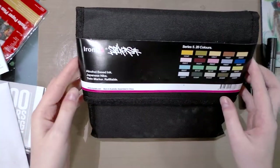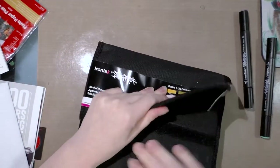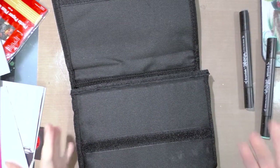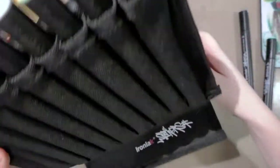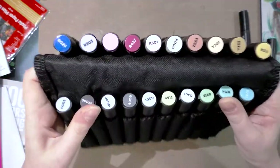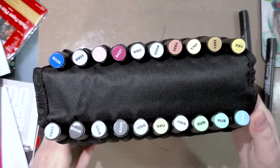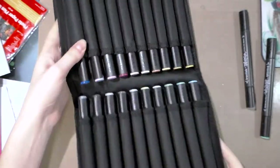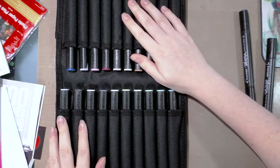These should be their brush tip ones. They have Japanese nibs and are refillable, although I haven't seen the refills — that doesn't mean they don't exist, especially because this is an Australian brand. It comes in this easel, which is designed like a tripod easel. I don't super care for these for markers; I like having them flat.